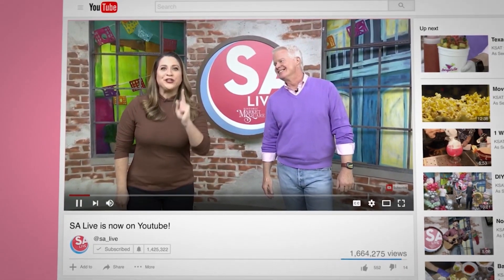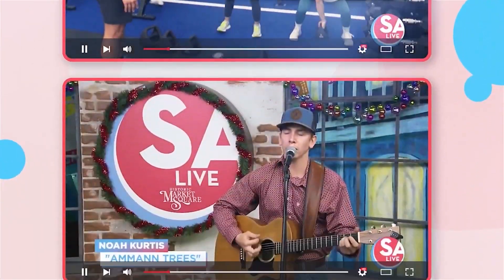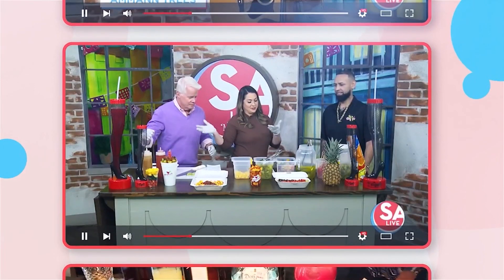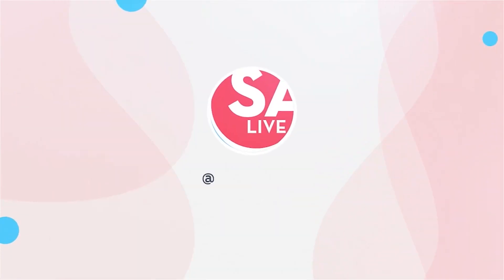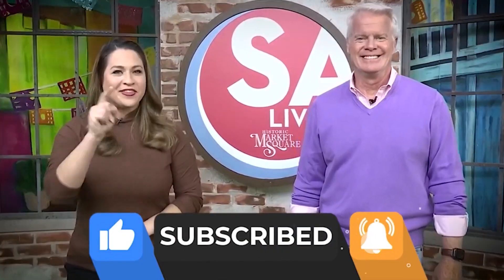Celebrate San Antonio with us on YouTube — all of your favorite DIY videos, food, drinks, tips, and tricks. If you've seen it here, it's on the SA Live YouTube channel. Just search KSAT SA Live on YouTube and like, subscribe, and ring the bell.